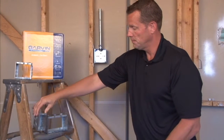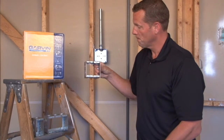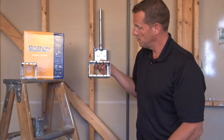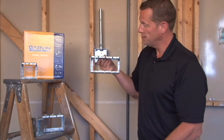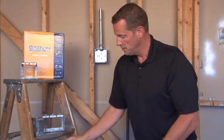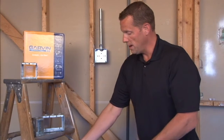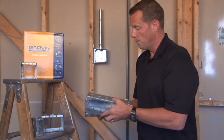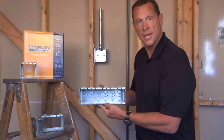We make these in 2 gang, 3 gang, 4 gang, 5 gang, and all the way up to and including 6 gang. We can do additional sizes upon request, all the way up to 10 gang.